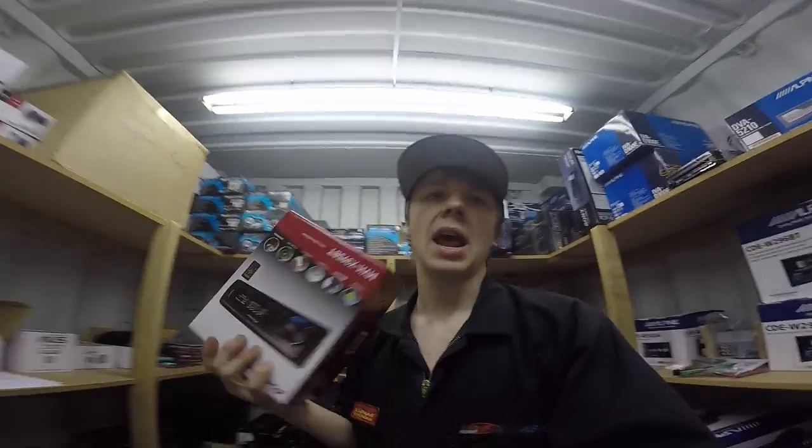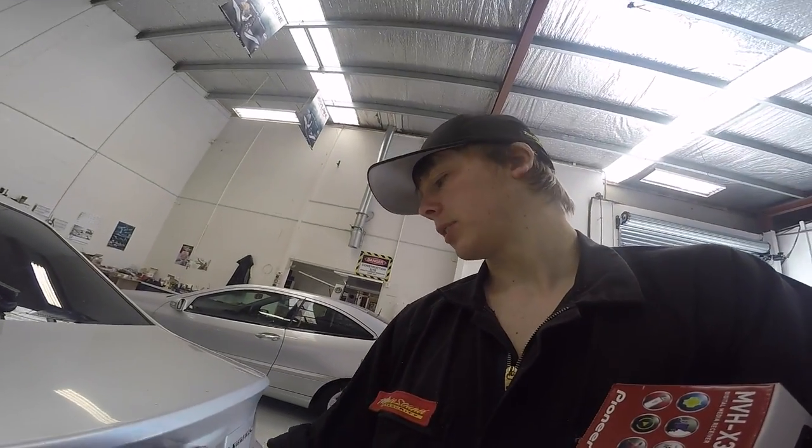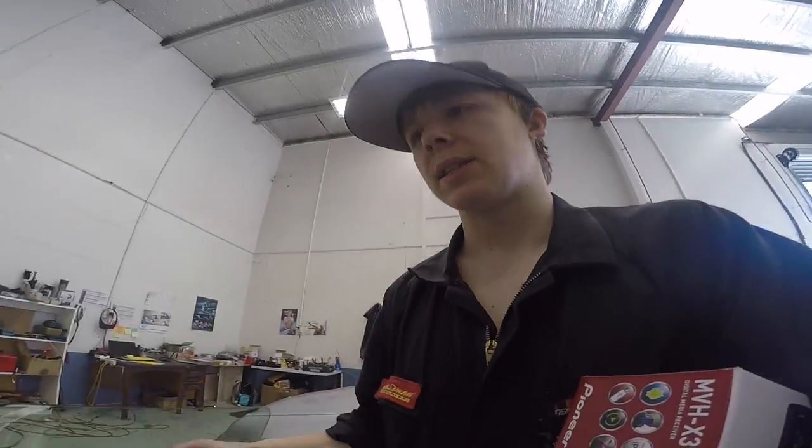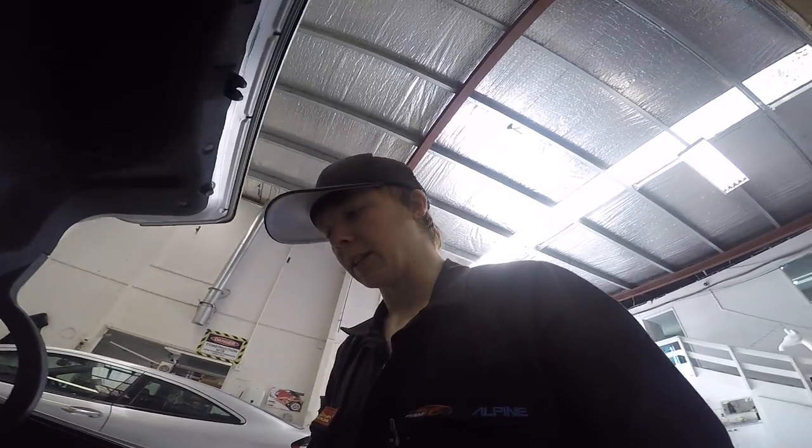Let's get the stereo out that we need. Last one! I wonder if this one has the factory Macintosh sub - oh, it's got the factory Macintosh sub. Doesn't have a button - okay, one of these Legacys where you have to do it from the key. No CD changer, but there is a factory Macintosh subwoofer.